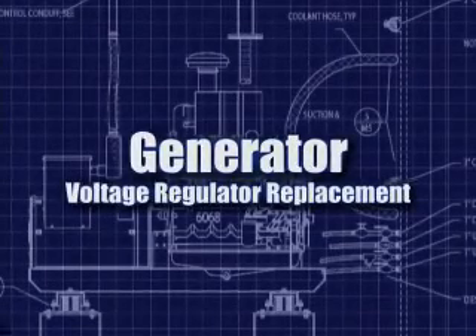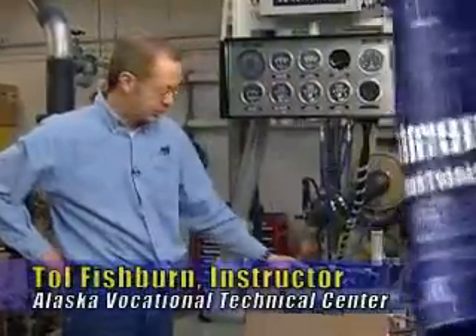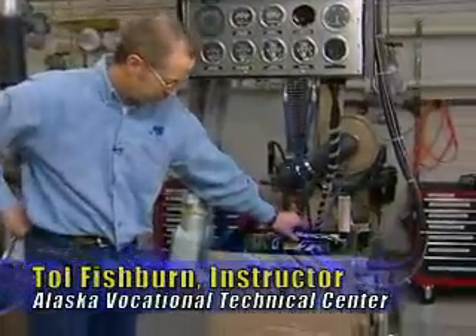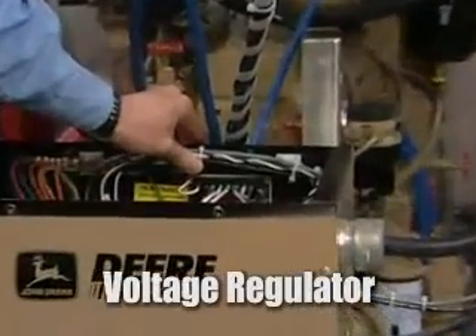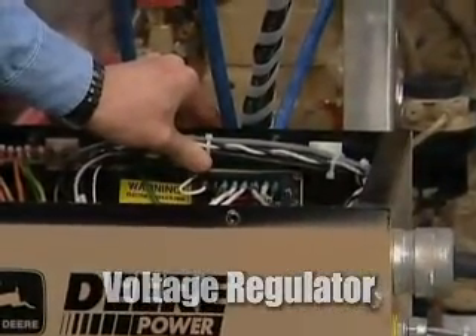Next part of generator service is going to be voltage regulator replacement. This is the voltage regulator right here. These are really shown to be pretty trouble-free. If a voltage regulator were to fail, you may see that the voltage won't stabilize.